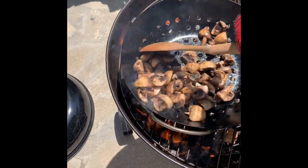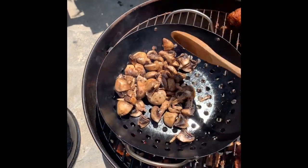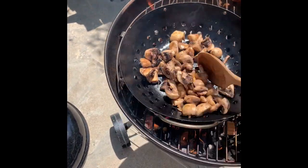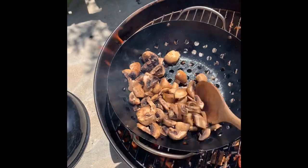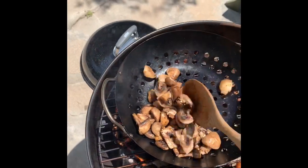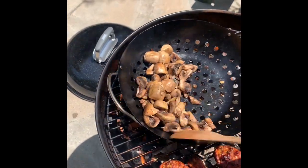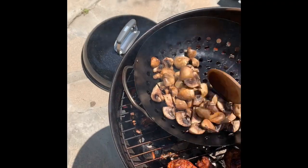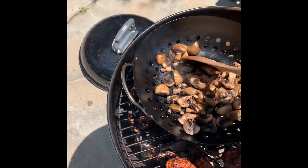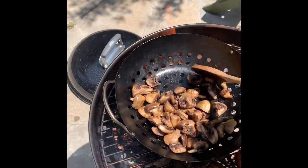I always have mushrooms on hand — seems to be the one consistent thing that exists in my life. Mushrooms are always in the fridge, so I thought why not try to smoke them. I'm not really sure if that's a thing, but it is right now.